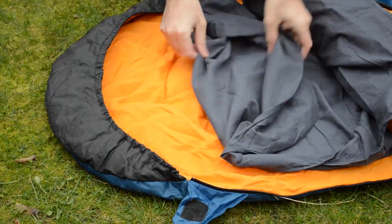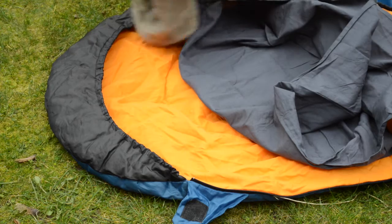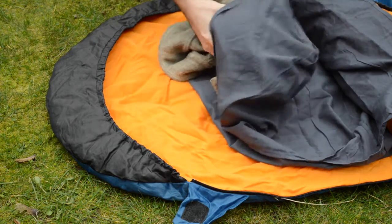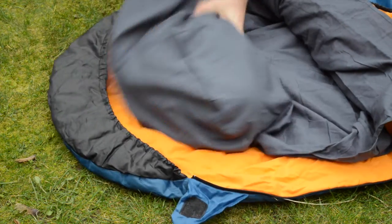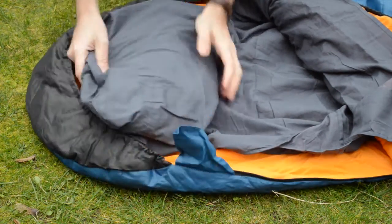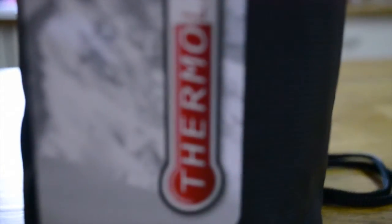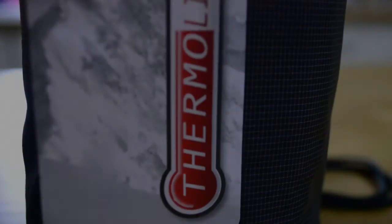So which of the two sleeping bag liners would we recommend? We have to go for the Thermalite. It's both a lot more comfortable and we did notice an improvement in our sleeping bag performance with it in. Spend an extra couple of pounds and go for the Thermalite rather than the cotton liner.